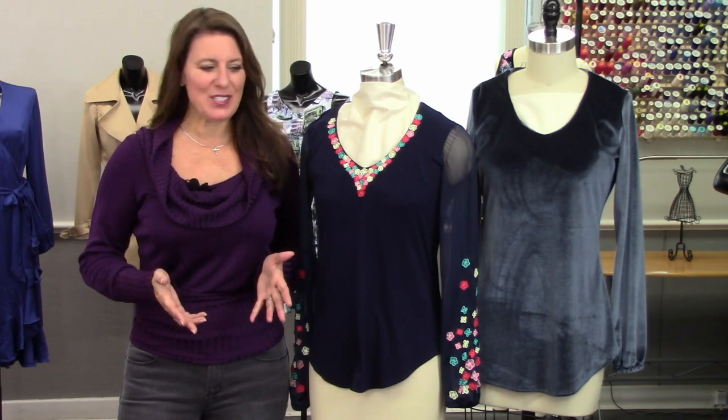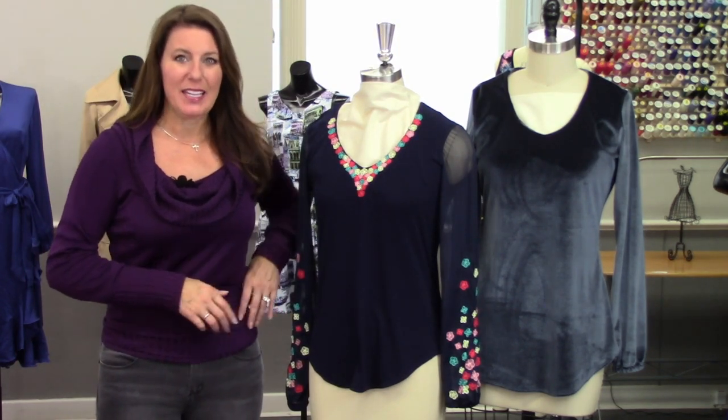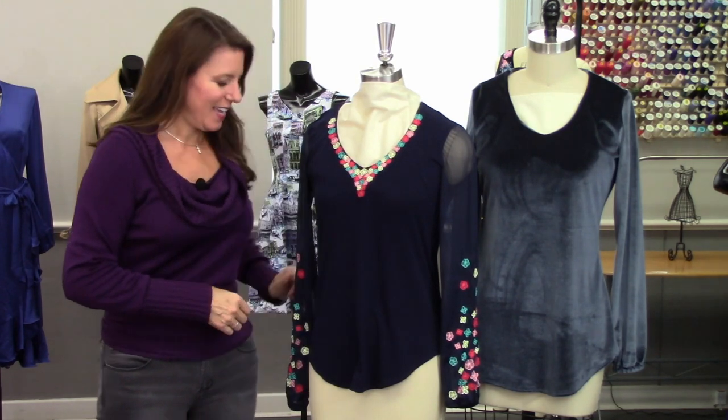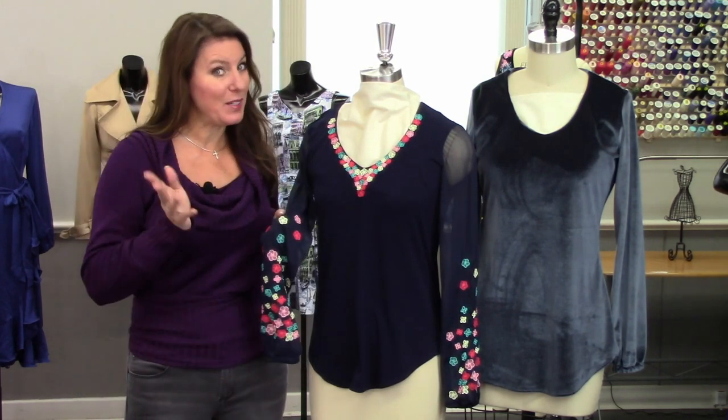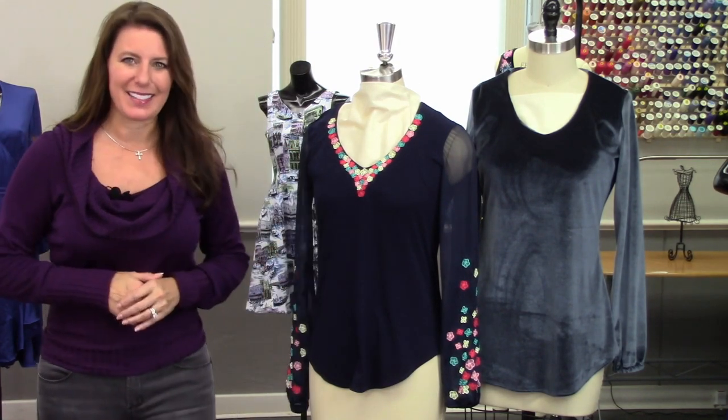In this season of It's So Easy, the first few episodes I'm going to be working on the Bella Knit Top. It's a simple knit top with a faced V-neck neckline, and the sleeves come in a few different ways. But today we're going to talk about embroidering on mesh and piecing this together.